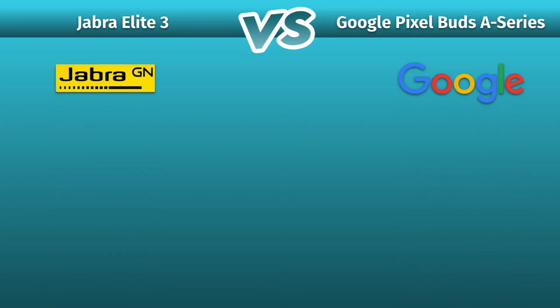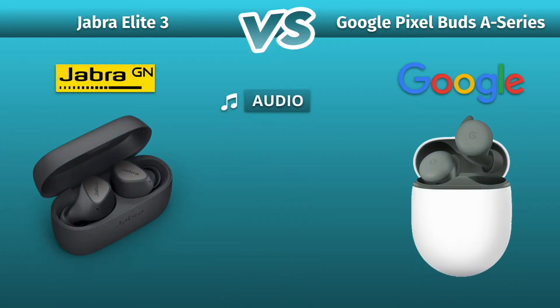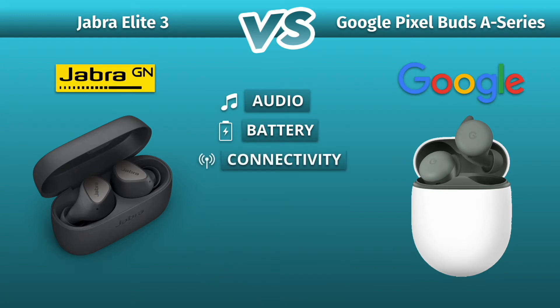Jabra Elite 3 vs Google Pixel Buds A Series. We will be comparing the most important specs between these two, so let's get started.